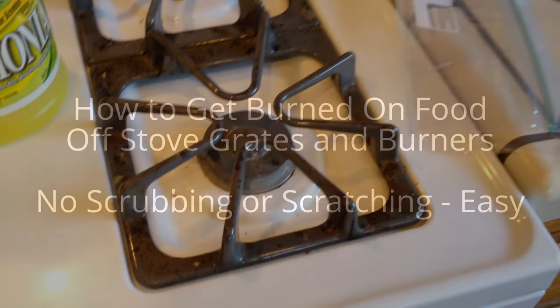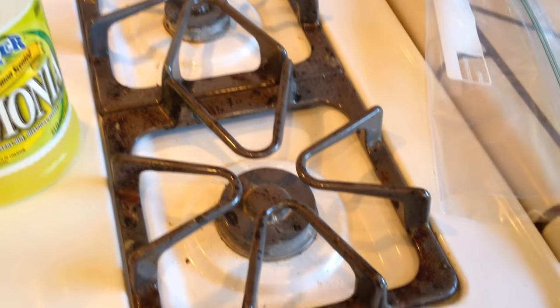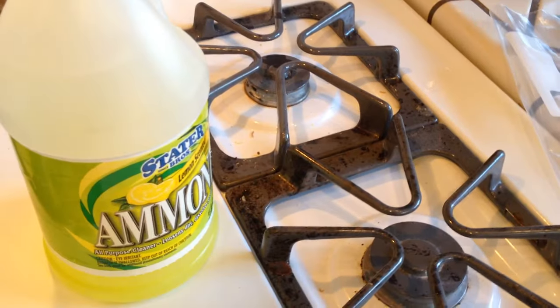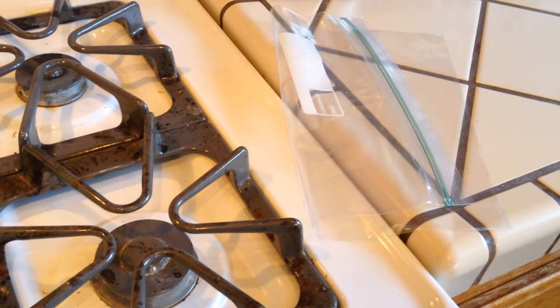I'm going to learn how to get all this baked on, caked on, burnt on grease and food off of the stovetop burner tops. And we're going to be using ammonia and a large plastic bag that zips shut.